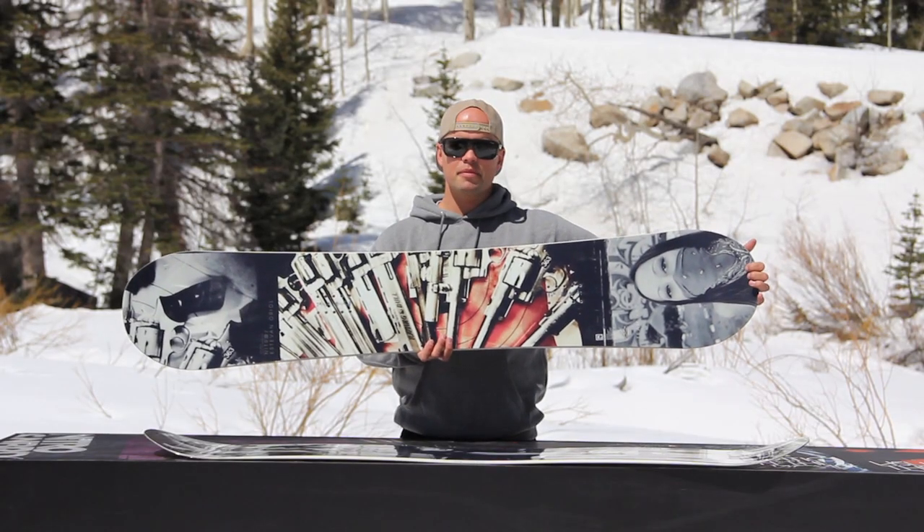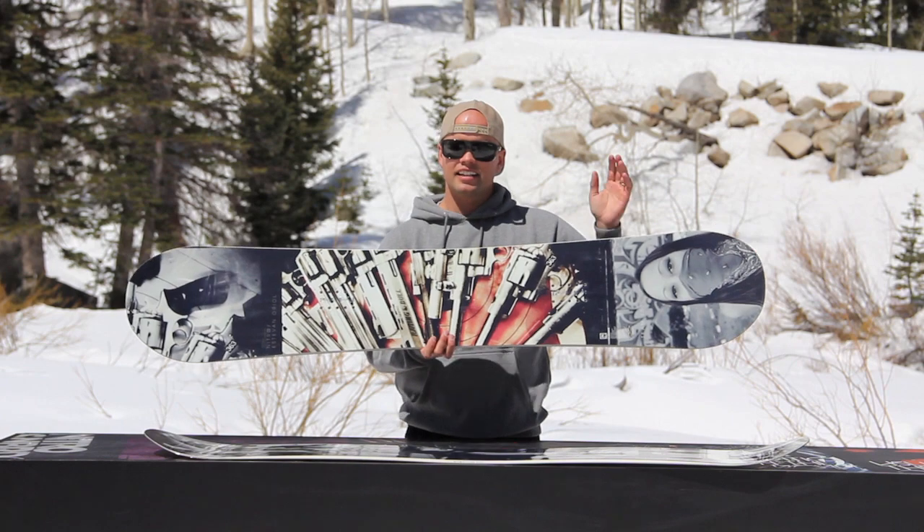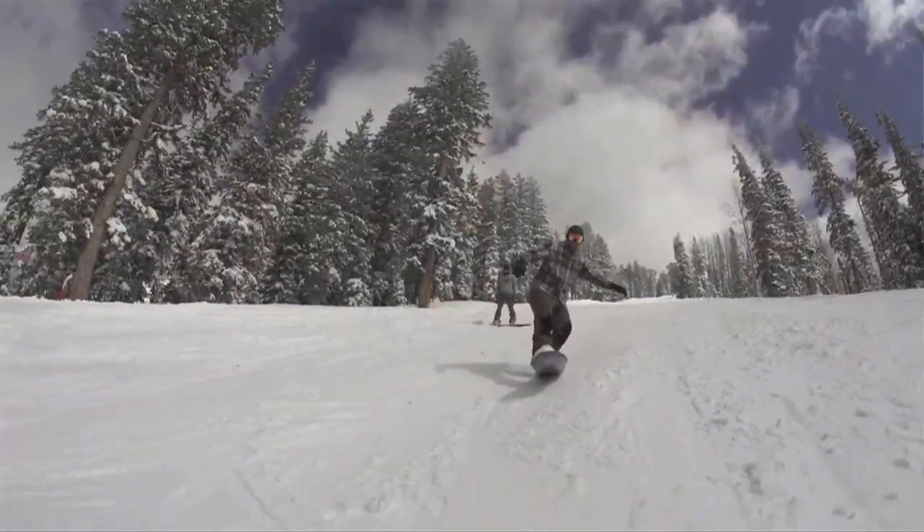These boards come in a directional twin shape, they have our all terrain flex, and they are available in a standard width and a wide width, so we got you covered.